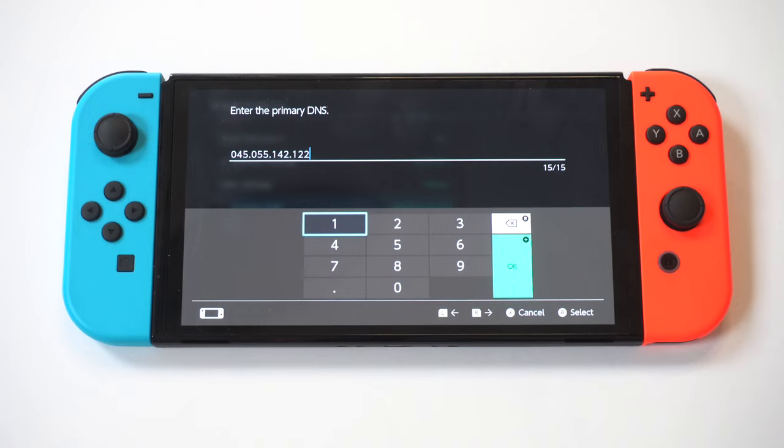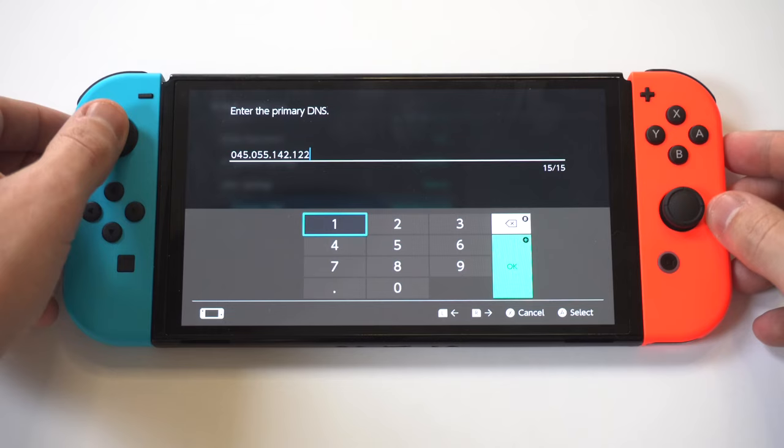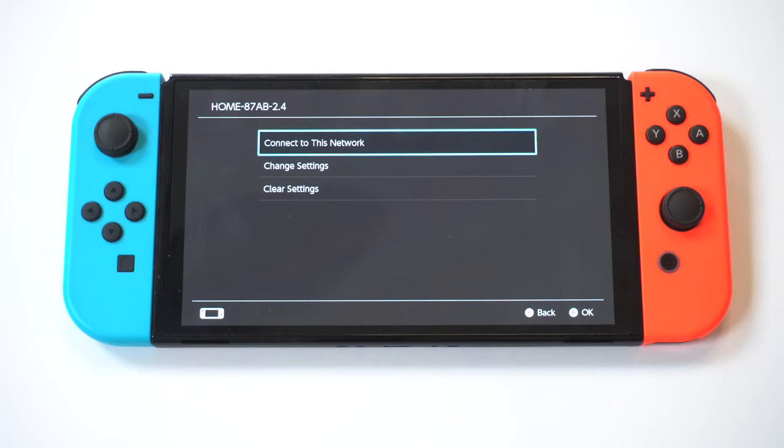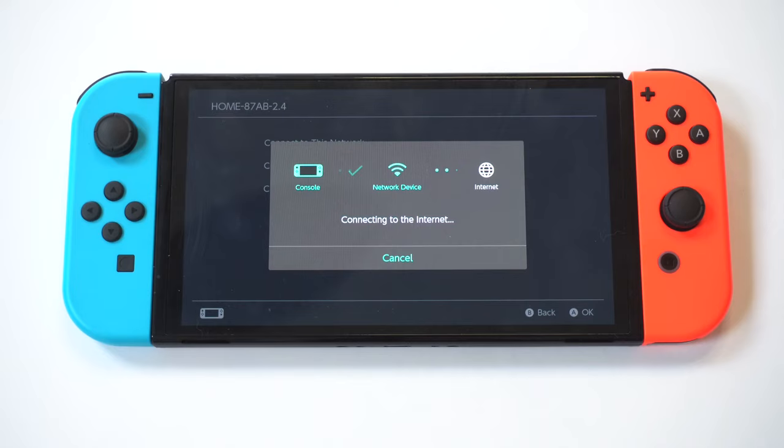It's going to say zero by default. What you need to put in is 045.055.142.122. After you do that, all you've got to do is click Save, and then click Connect to Network.